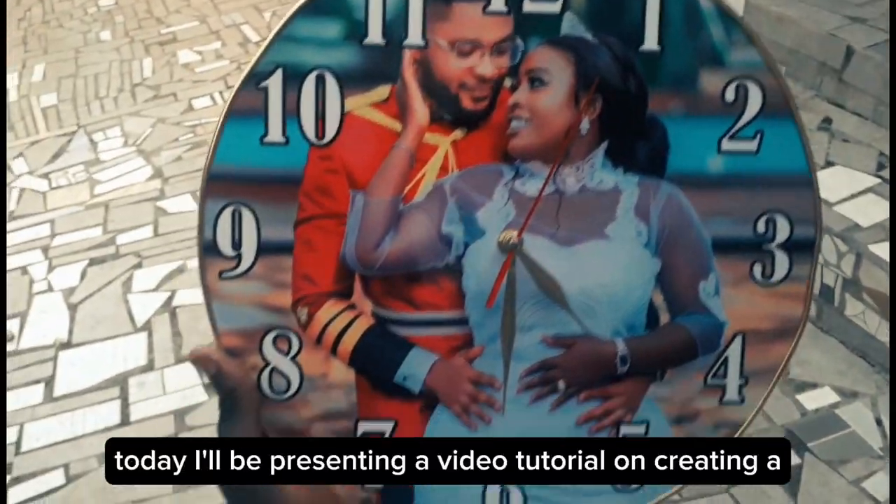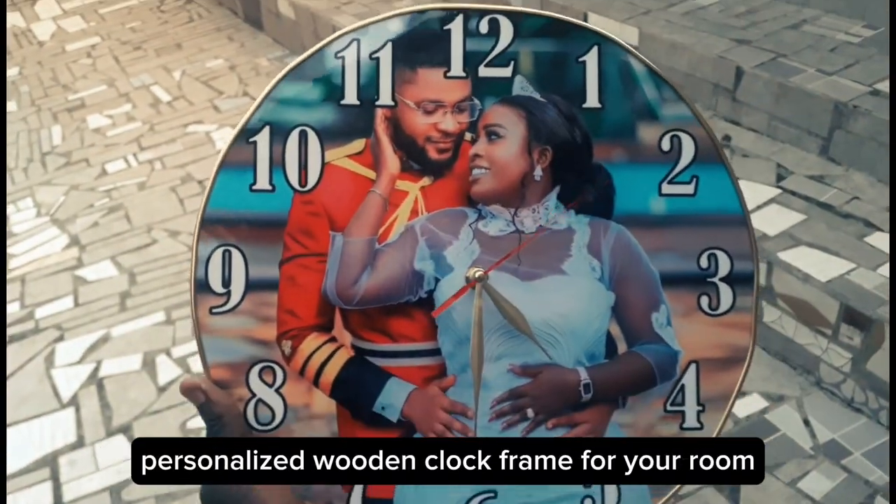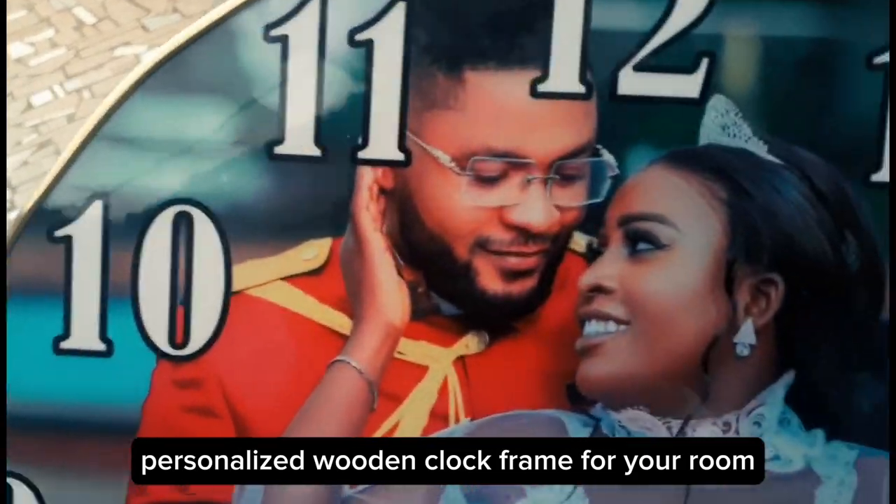Today, I'll be presenting a video tutorial on creating a personalized wooden clock frame for your room.